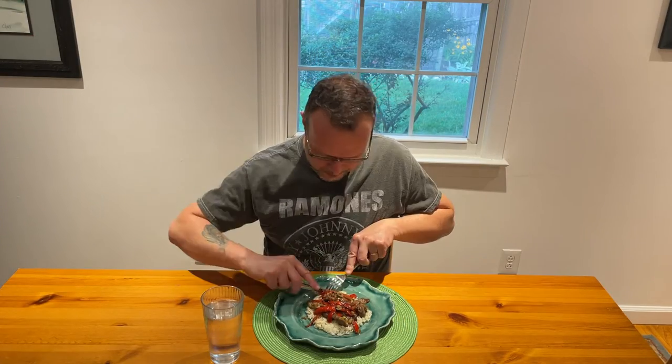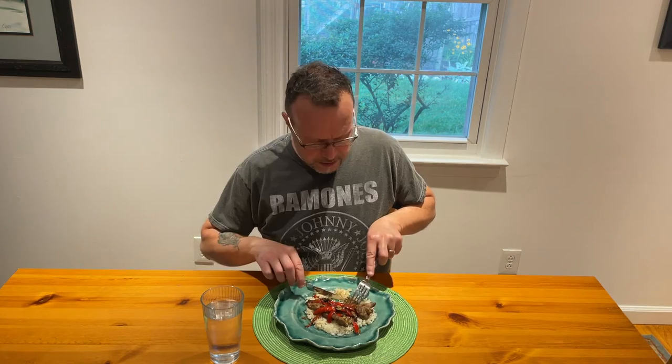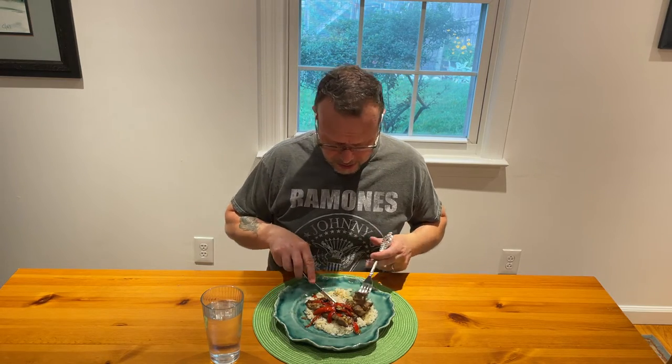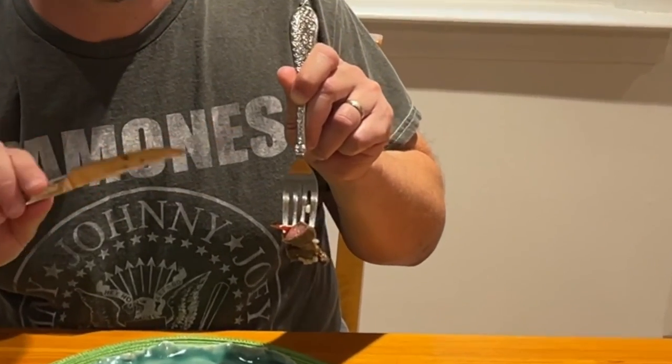Let's give this a try. Oh my God, this is so good. I am so loving this. The lamb is so tender, it is so moist. Sometimes lamb can be pretty gamey, but this is the best lamb I've ever had. Wow. I wish you could see this — it's seared on both sides and it's still pink in the middle, which is perfect.